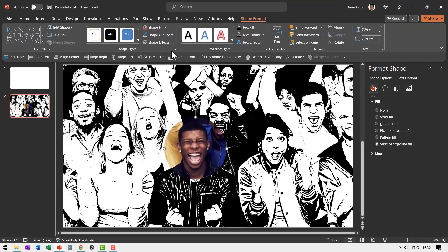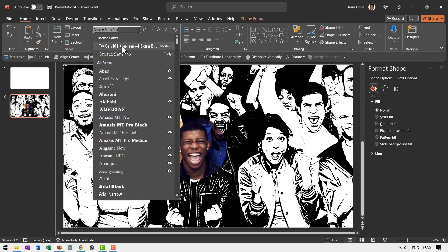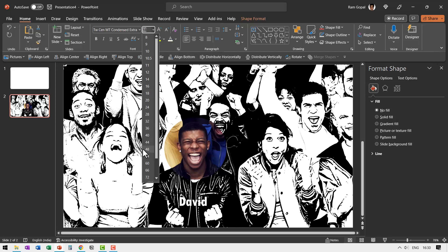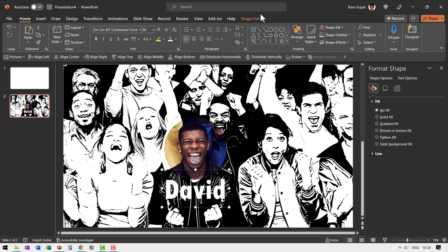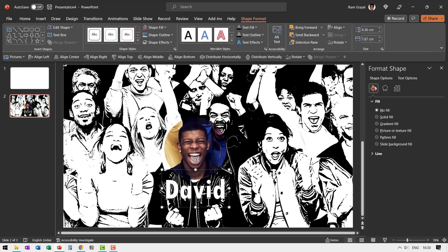Now we just need to add the name of this person. Go to the Text Box tool and write the name — maybe David. Use a thicker font like Tuscan Empty Condensed Extra Bold, use a font color with sufficient contrast, and increase the size to around 96. If you want more contrast, go to Shape Format, then Text Outline, and select a black outline so it is very clearly visible.